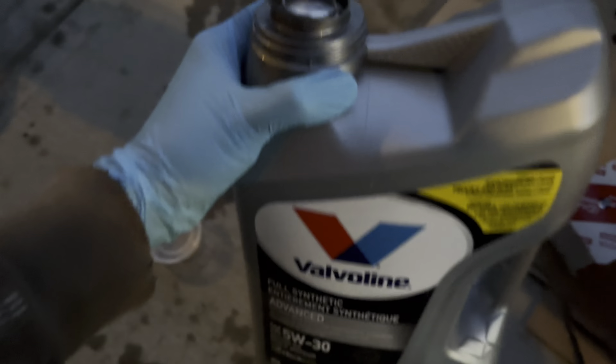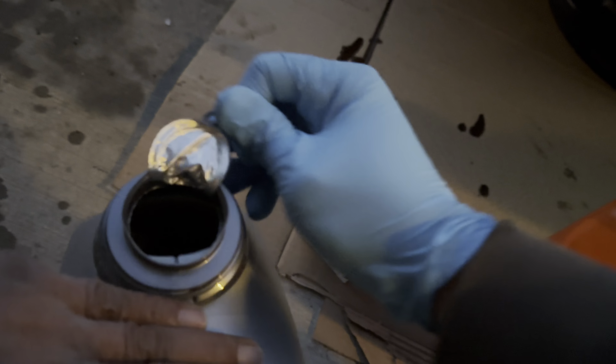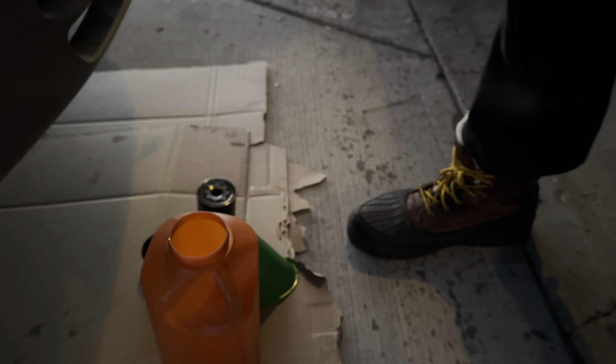Now guys, we are taking off the engine oil filter — I already loosened it up earlier. Let's take it off. It's quite a mess here. There, the engine oil filter is out as well. I'll give it about four or five minutes and then we'll come back to it.